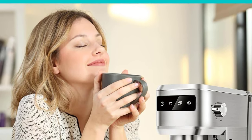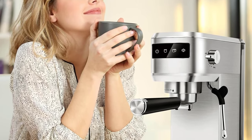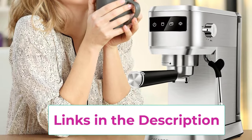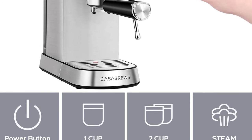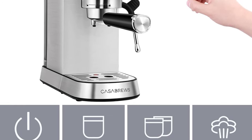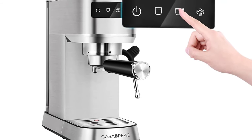The CasaBrews features a 20-bar professional pump pressure system. This semi-automatic 2-in-1 espresso maker has a 1350W powerful motor, giving you a top-quality extraction resulting in a more fragrant and richer aroma in your coffee. You can create a cappuccino, latte, or flat white at home or in the office.